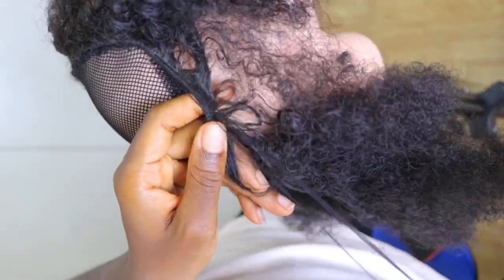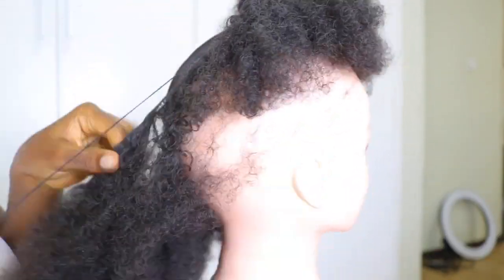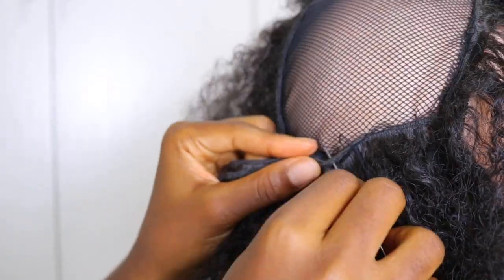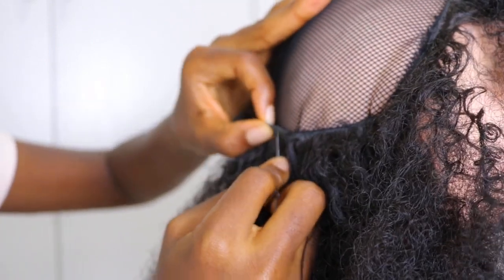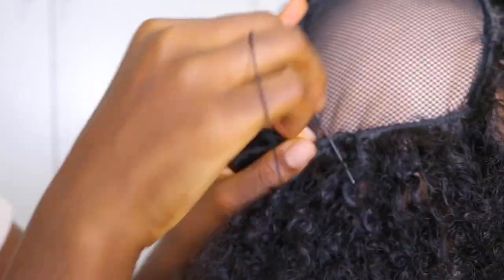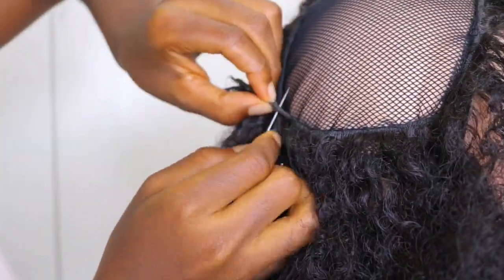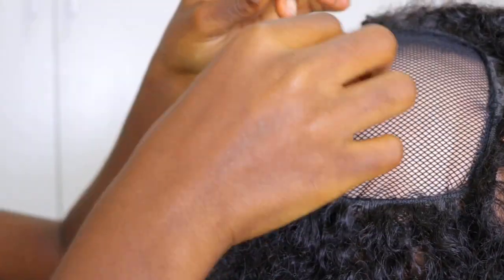I wouldn't advise anyone to cut their extensions, because you might want to repurpose them to make another wig. What I would advise is whenever you get to the end of the net, just flip your extensions over and then keep on sewing. Avoid the temptation to cut your extensions — just flip it over and keep on sewing, and when you get to the next end, flip it over again and keep sewing.